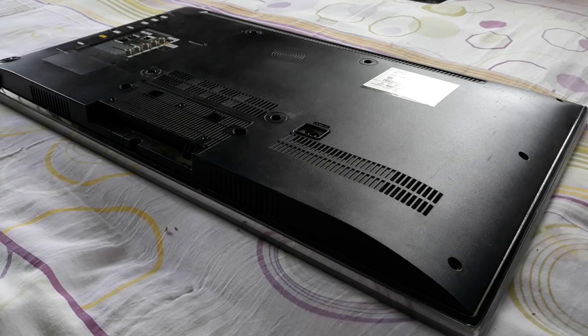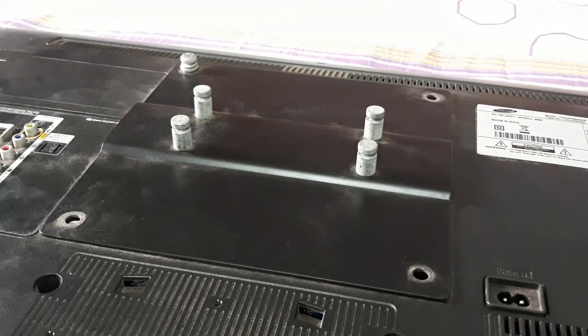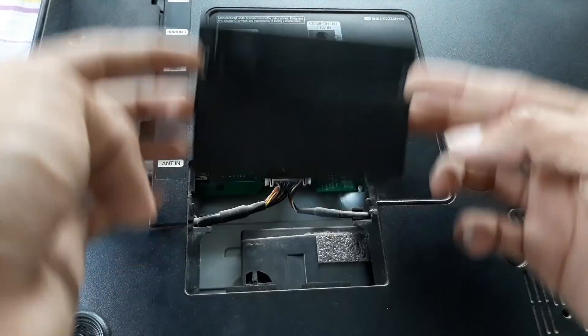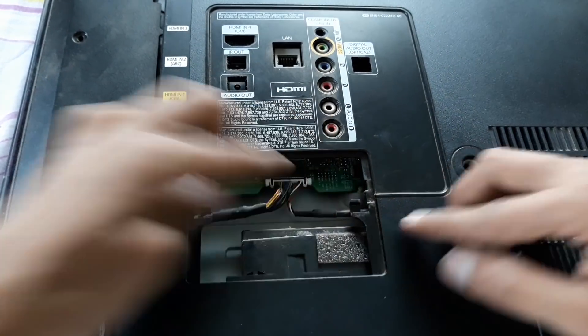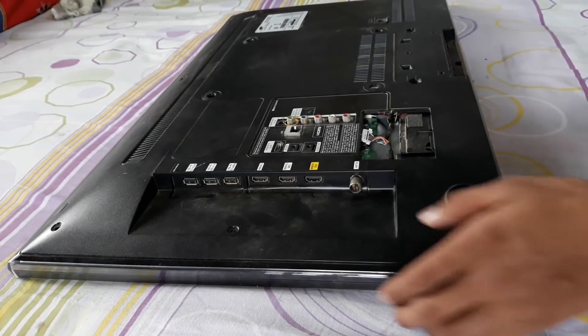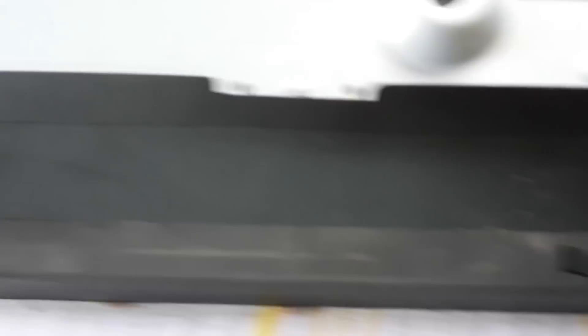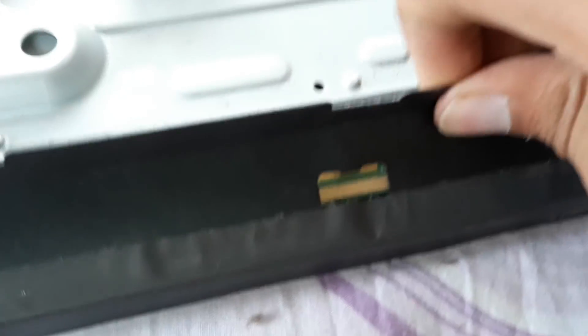Put the TV on a safe surface, taking care of the main screen. Remove the screws and don't apply excess pressure — it is dangerous to the panel. Remove the back panel, open the LCD connectors very carefully, then open the body locks.